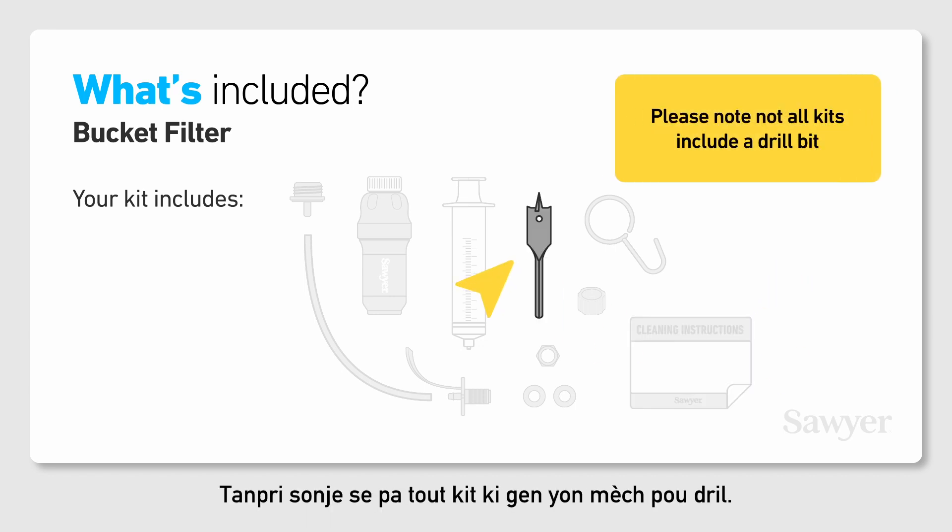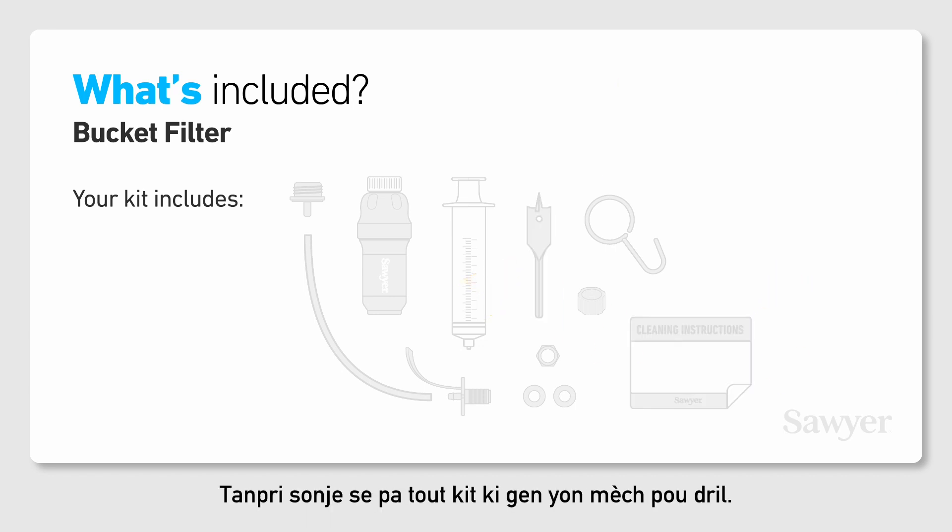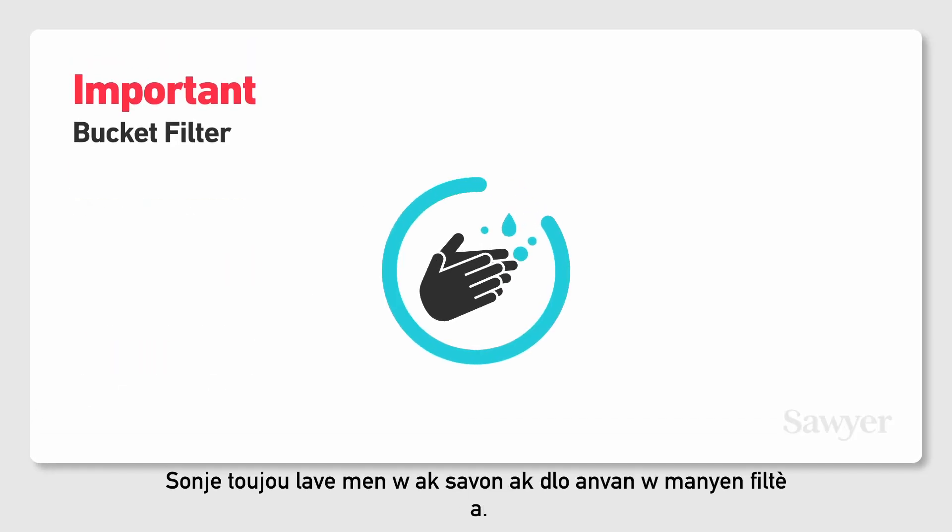Please note not all kits include a drill bit. Important! Remember to always wash your hands with soap and water before handling the filter.